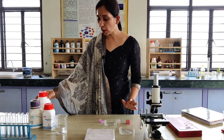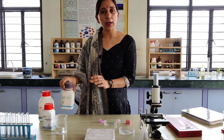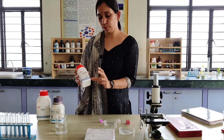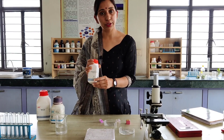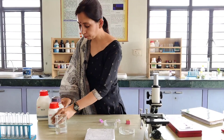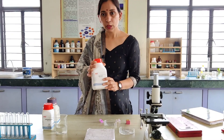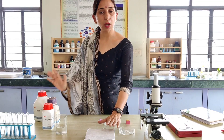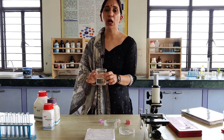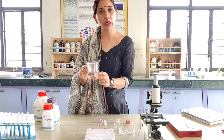For this nutrient media we require 10 grams of sucrose, 0.02 grams of potassium nitrate, and 0.01 grams of boric acid. We will put all these ingredients into 100 ml of distilled water, mix, and prepare a solution.